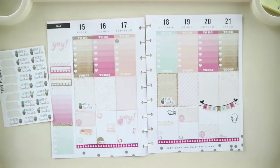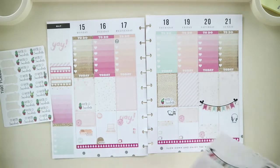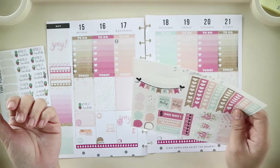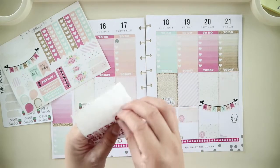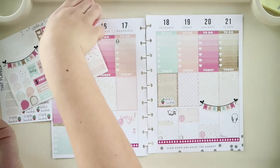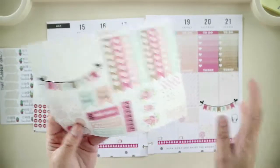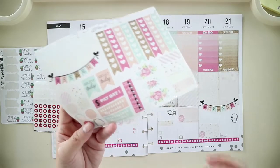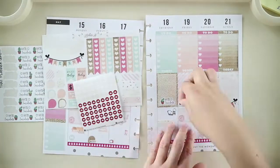I want to mark the days I'm uploading, so I'll use this teardrop for uploads and get this YouTube icon from Naya Papery. Instead of Thursday, I'm uploading on Friday — because I'm uploading this Tuesday, and I wasn't able to upload last Thursday since I had so many things to do. So I sort of missed it.